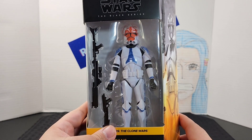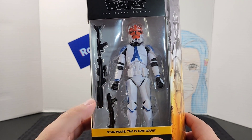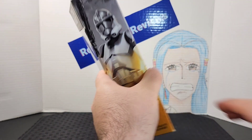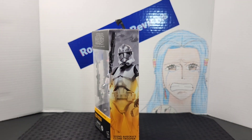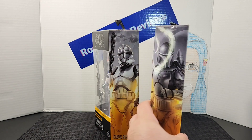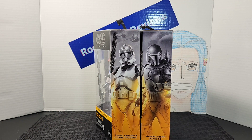This is a Walmart exclusive figure. Going over the front of the box, you get the figure and accessories included, the name of the lineup, the character it's from, and their name. On the side of the box you have amazing artwork with Ahsoka's clone trooper, and by adding more figures in the same line you can create a mural. Here's the Ahsoka clone trooper alongside the Mandalorian Loyalist, which is the other Walmart exclusive I was mentioning.